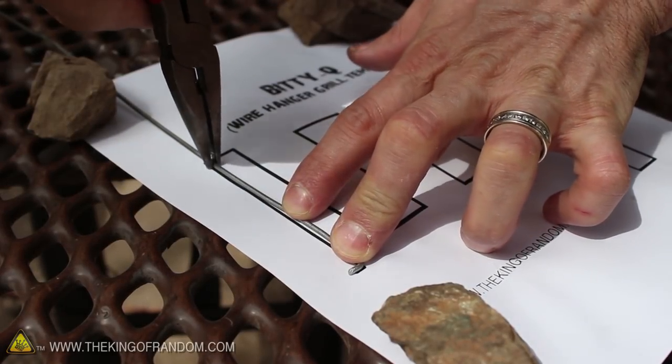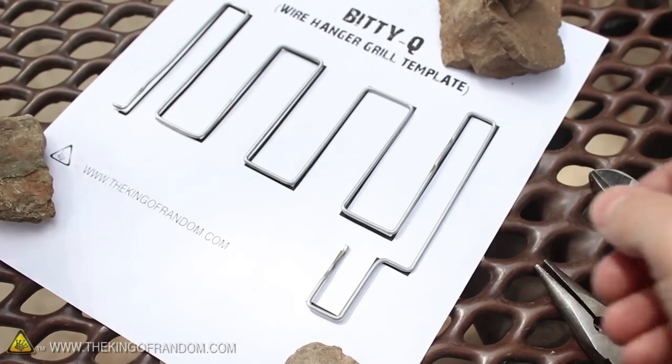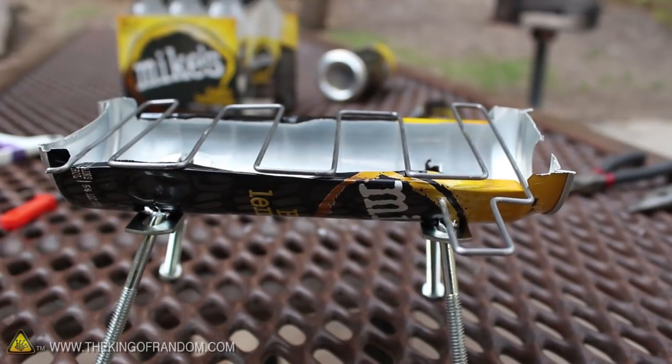Now let's go ahead and use the template to measure and carefully bend the wire to shape, until it looks something like this. Now we've got a removable grill that spring loads into position when we're ready to start cooking.